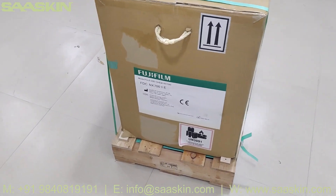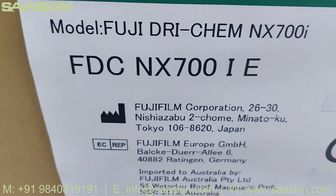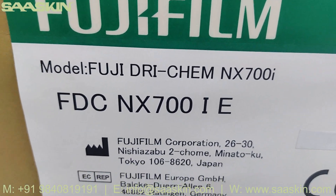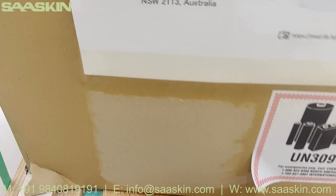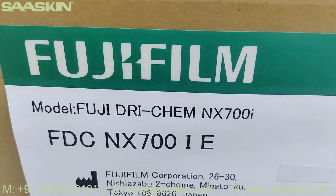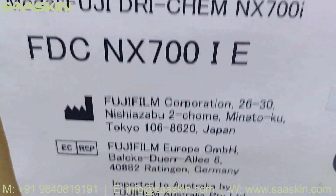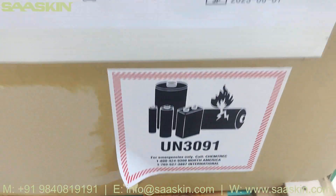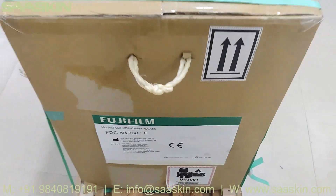Hello everybody, today we are going to see the unboxing of the Fujifilm Dry Chem NX700i Dry Chemistry Model. This is manufactured in Japan. You can see the Fujifilm model Fuji Dry Chem NX700i. This is a CE certified product.